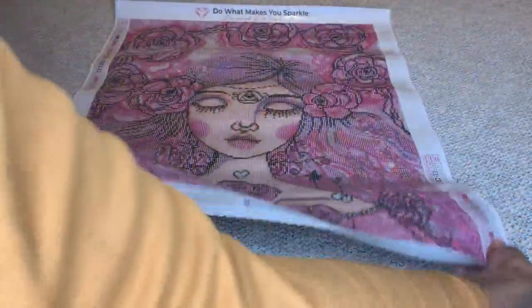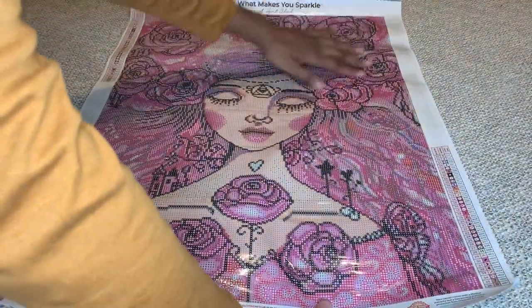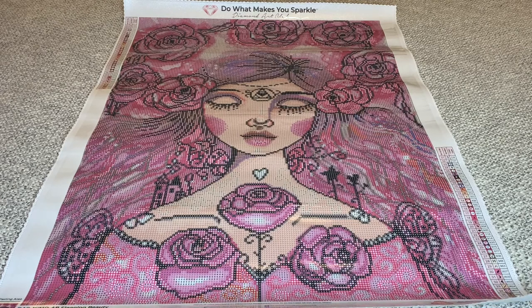I've only seen her the one time a few weeks ago, so it's like seeing her for the first time all over. She's so beautiful — look at that. Oh my goodness, y'all. So beautiful.